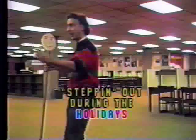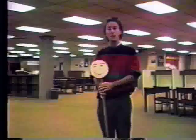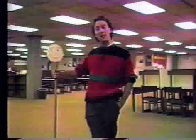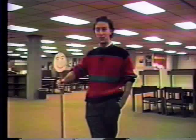You can even do a little turning now to make it really exciting. That's the basic step for the Christmas holidays, and I hope you get a chance to utilize it and have a real good time dancing. Right now, I think I'm going to take my date and treat her to an extra helping of figgy pudding.